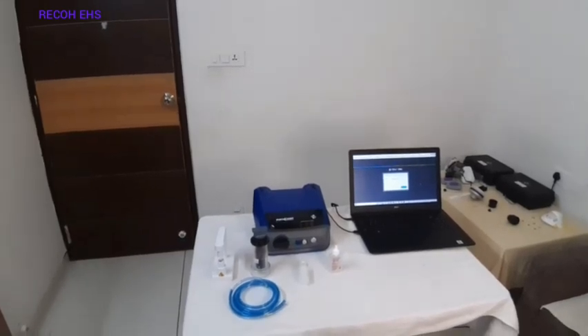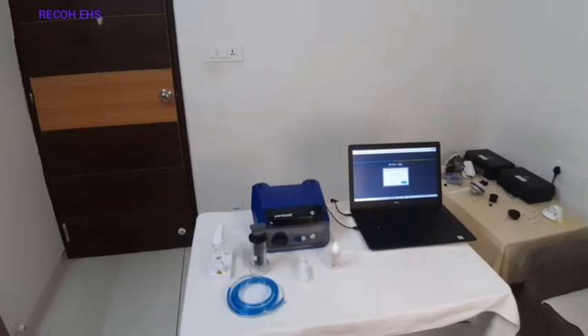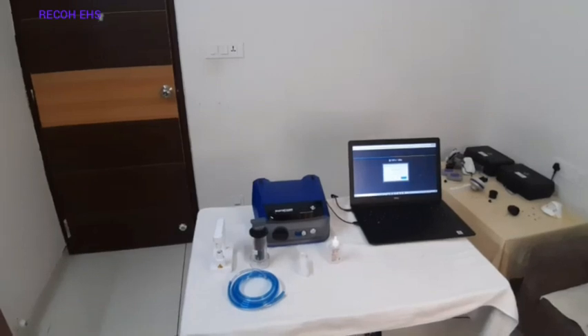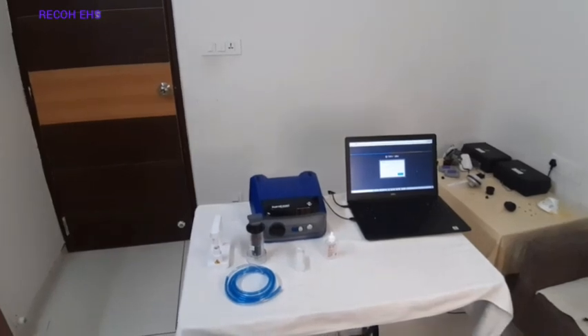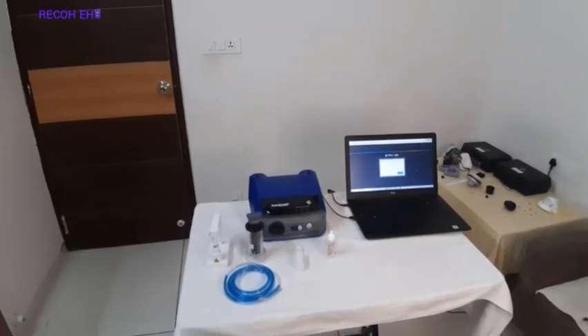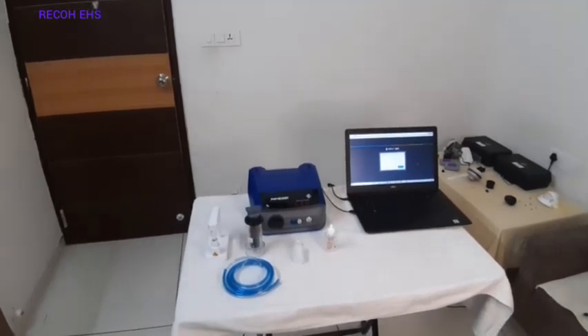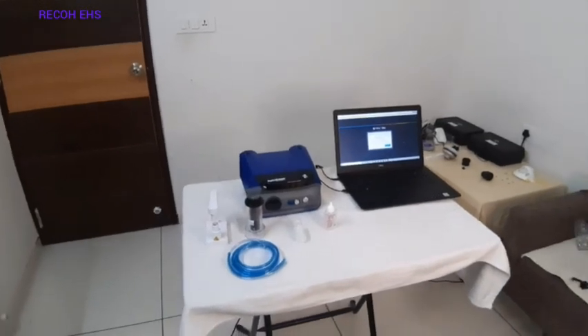Hello everyone, this is Srinik Ranpura from Ricoh EHS Services LLP from India, and I have with me my colleague Sushil More. Today we are going to demonstrate how to use the TSI's Protocon Plus 8048 model for the quantitative respirator fit testing. This Protocon Plus 8048 is the latest model available from TSI in the market.